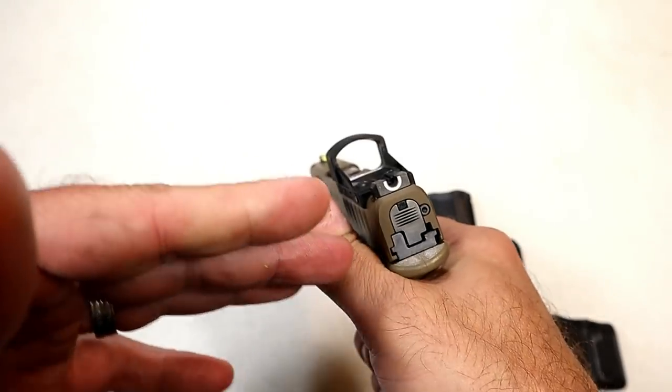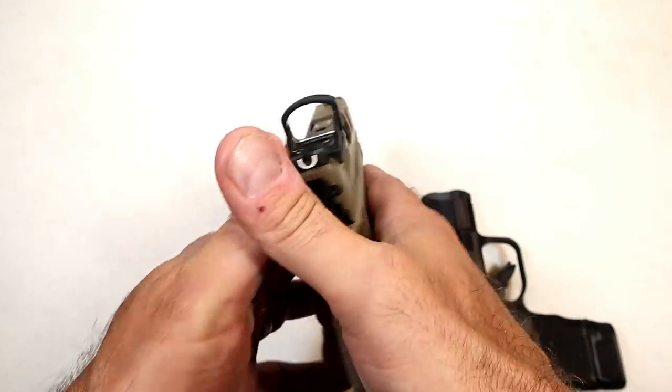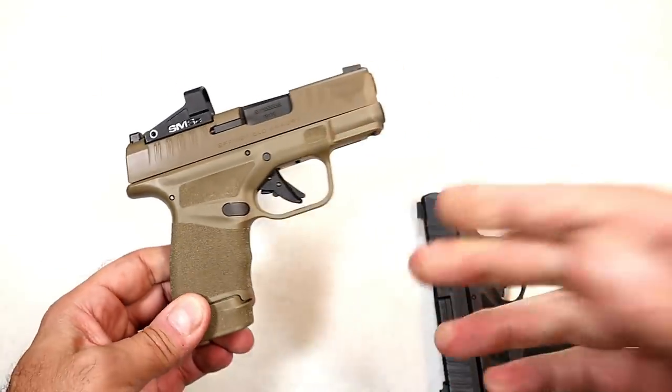Another advantage is that you kind of feel like you're cheating — you just put that dot on target, pull the trigger, and it hits. That's certainly a good thing. It feels like cheating.